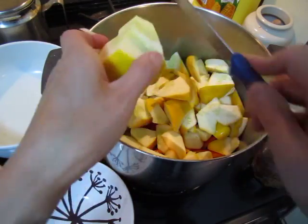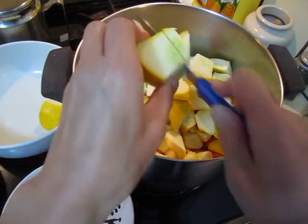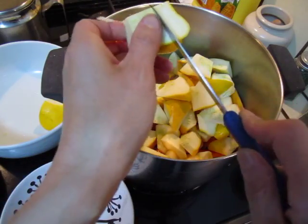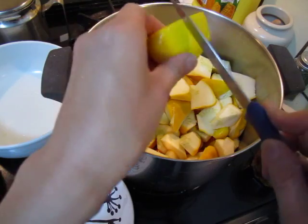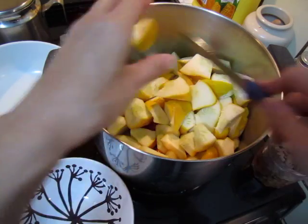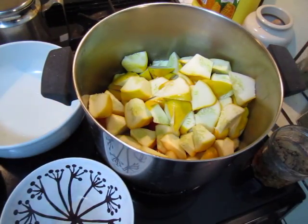Almost there. That's a lot of vegetables. And then I will put some herbs.